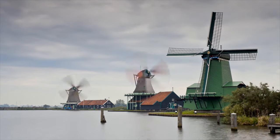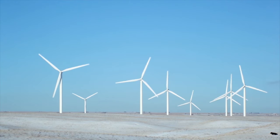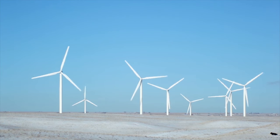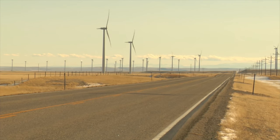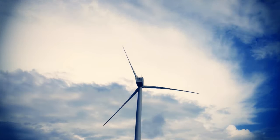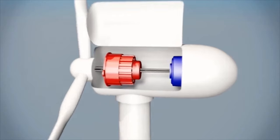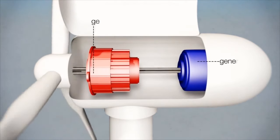Turbines. What are wind turbines? Wind turbines work on a quite simple principle. First, they get energy from the wind to turn two to three propeller-like blades around a rotor. This rotor is connected to the main shaft, which spins a generator that creates electricity.